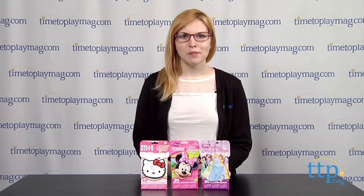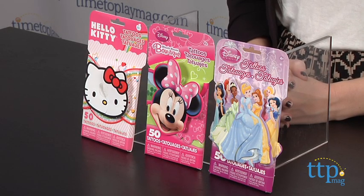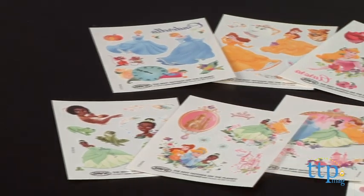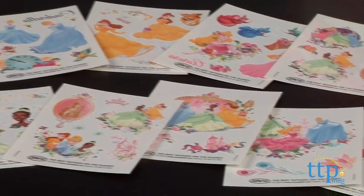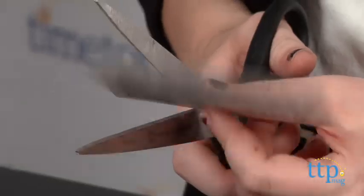These packs of temporary tattoos from Savvy feature some of little girls' favorite characters such as Hello Kitty, Minnie Mouse's Boutique, and of course Disney Princesses — a great way for kids to show their love for their favorite characters. Each pack includes 50 tattoos across 10 sheets.